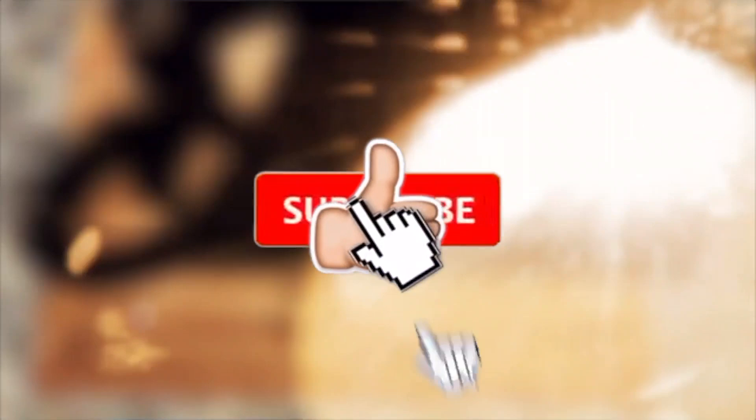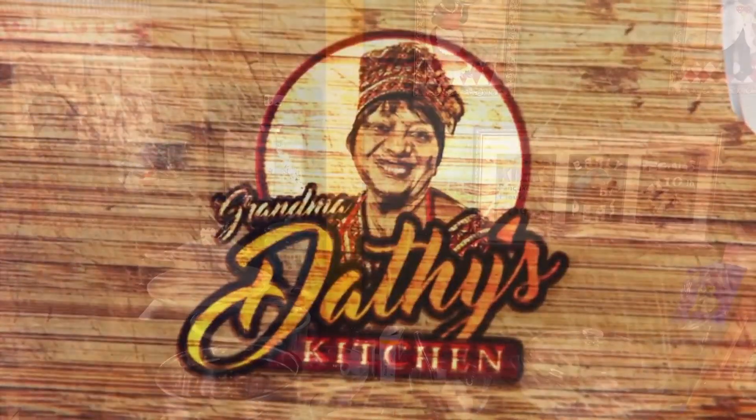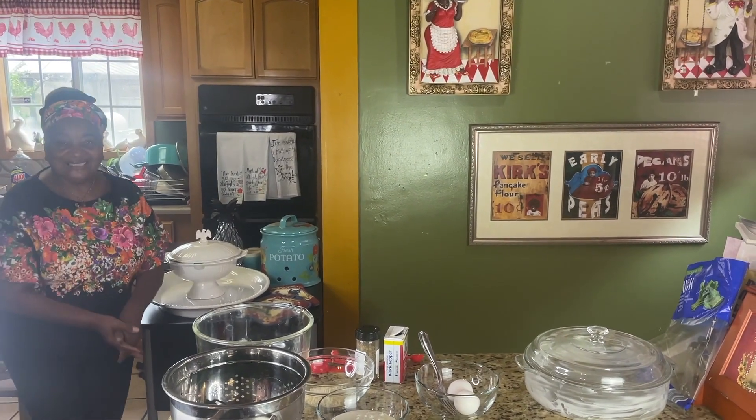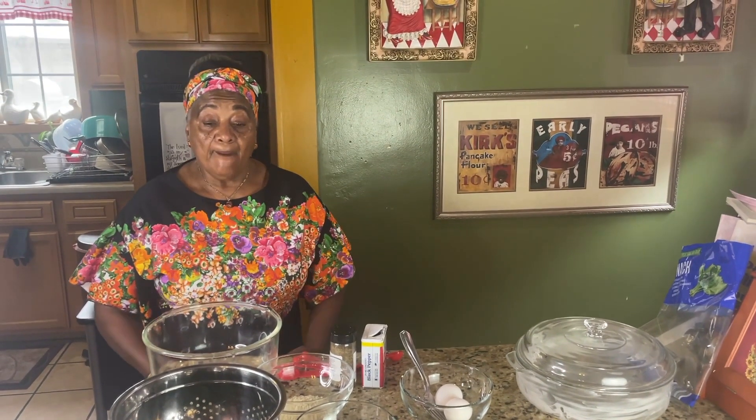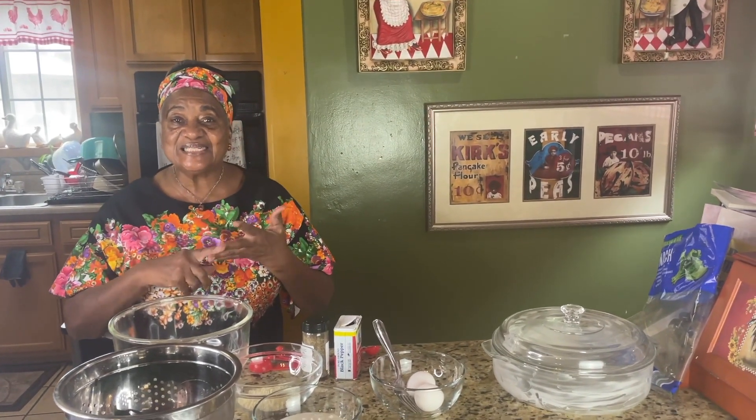Welcome to Grandma Dathy's Kitchen. I got a real good one for you today. You know, we're still having a heat wave, but today is not as hot as it normally is — it's 90 something, not triple digits. But I'm still working on recipes that are fast, easy, and delicious.